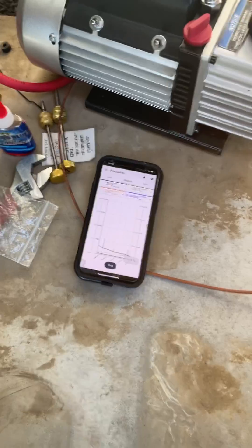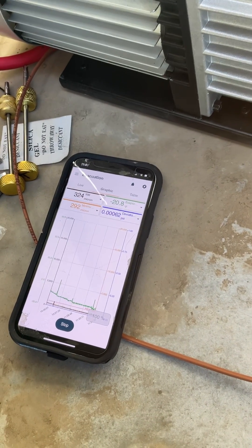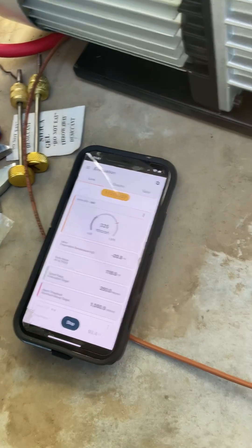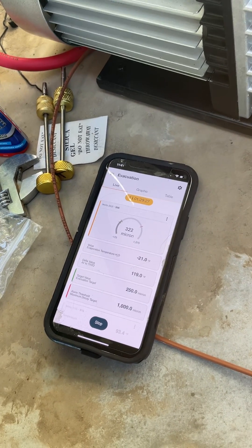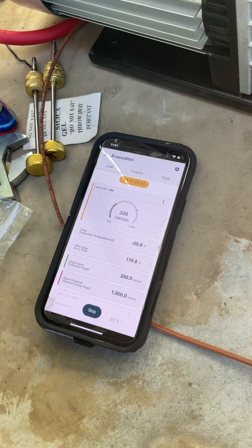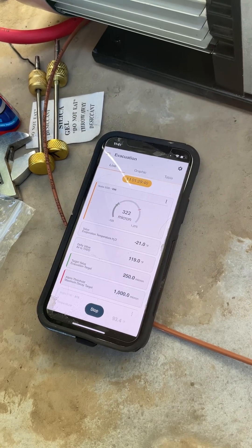As you can see, we're down to 321 microns. I've let this run for a while, but I think that's about as good as we're going to get. We got down to 292 microns, which I'm very impressed with. That's in about an hour and a half — I let it run for about 30 minutes beyond that, because I'm a little particular when it comes to this and you only get one shot at doing it right. I wanted to get to 250; the Goodman manual spec is below 500, so I'm pretty happy with this.